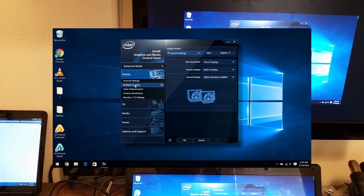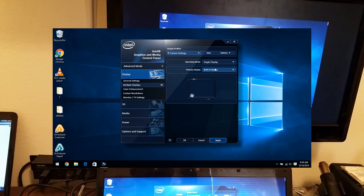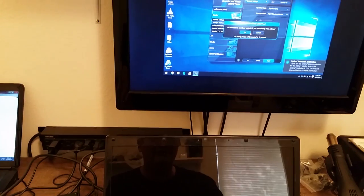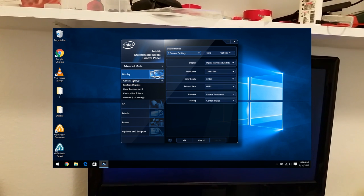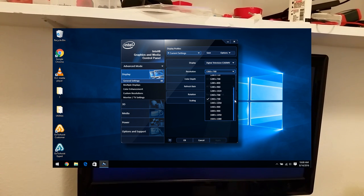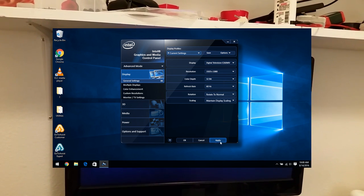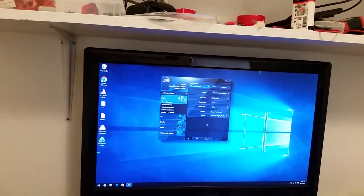I'm going to go into multiple displays. The operation mode is clone displays — I'm going to change that to a single display and change the primary display from the built-in to the television, then click apply. That disables the built-in display and now the television is the primary. I'll click OK to make that take effect. Back in general settings under resolution, I can change it to the native resolution of the television, which is 1920 by 1080. This is a 1080p full HD monitor, so I'll click apply and OK — it's now using the full display for the image.